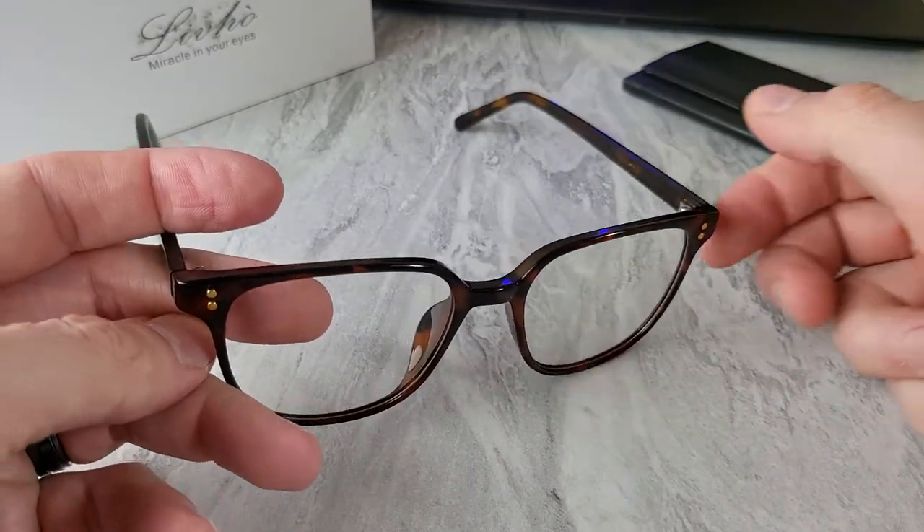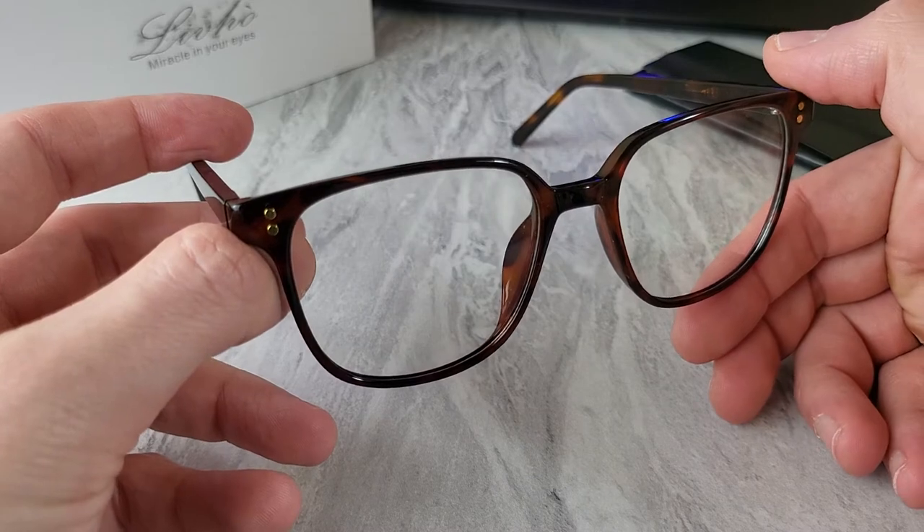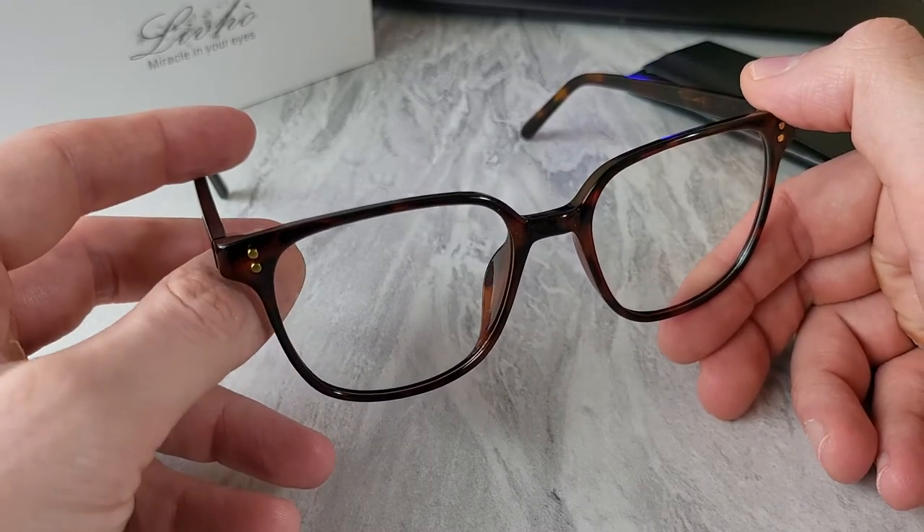I've been wearing these off and on for almost three months, and it got to a point where I would just leave them on between calls and stuff and didn't even realize I was still wearing them.